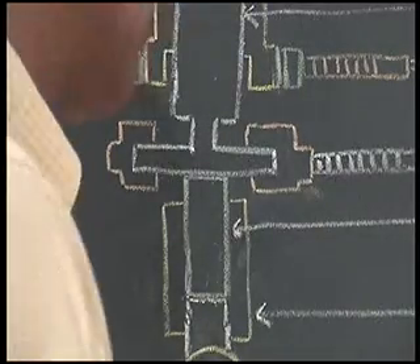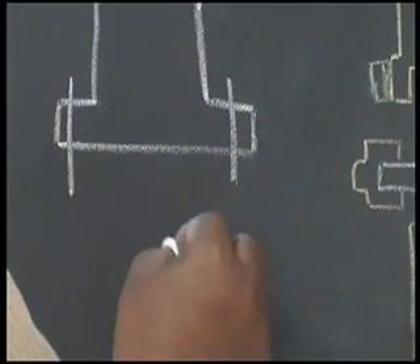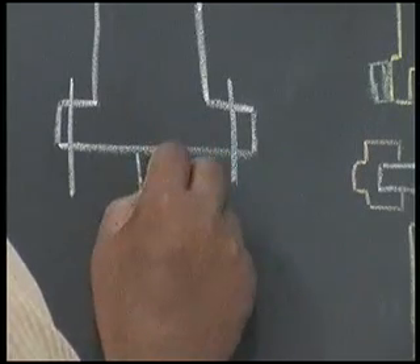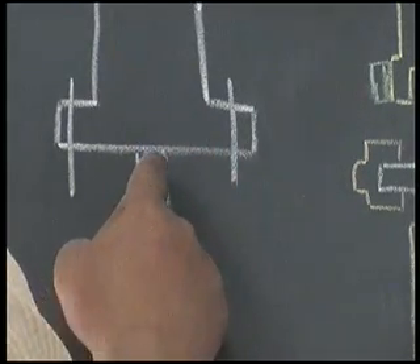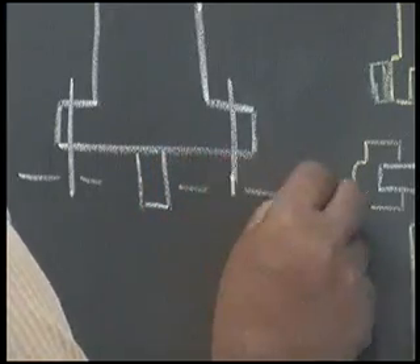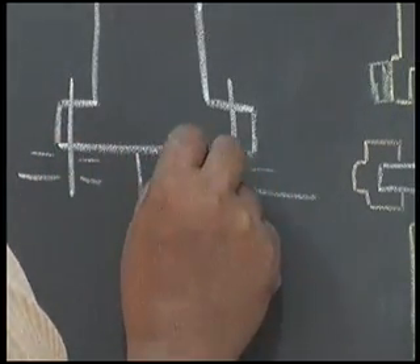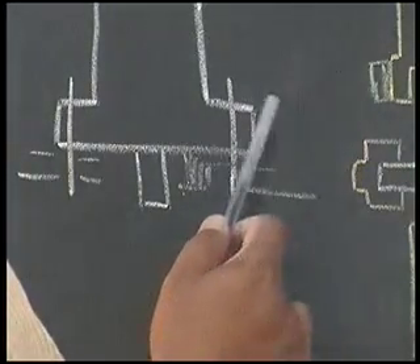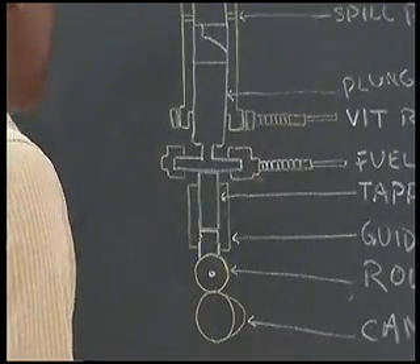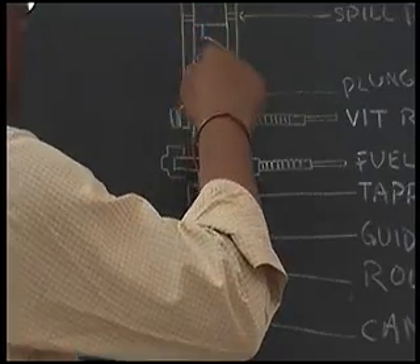Then, as we go on screwing the bolts, a time will come when the plunger will sit on the tappet and make contact. So during that time, these shims have to be added here so that this gap is matched, which will vary the vertical position of the spill ports. Advancement is done not by the fuel pump position but by the tappet roller position.